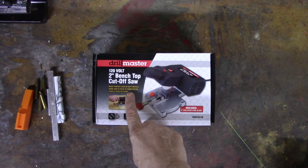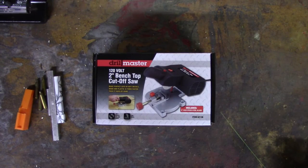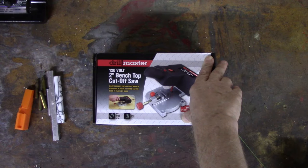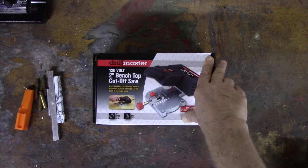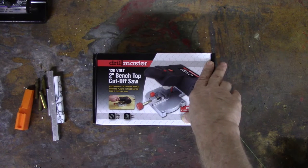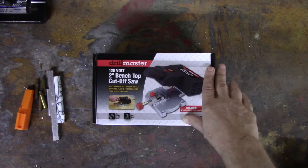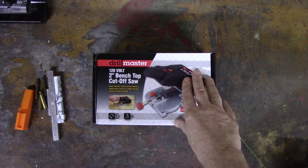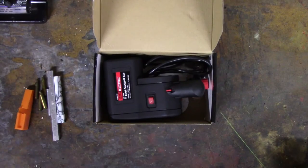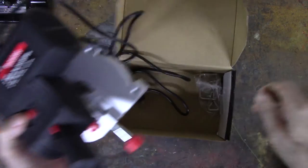It says it makes perfect cuts in soft metals, wood, and plastic — so that's what it's for. I'm not going to be testing it on steel today. One thing to note: when I buy something like this at Harbor Freight, it comes out of the box, gets checked out, plugged in, and tested before I leave the store. That's why you'll see it's not in the plastic bag — I've bought stuff from Harbor Freight with missing parts, motors that didn't run, or smoke pouring out within 10 seconds, especially the really inexpensive Drill Master stuff.